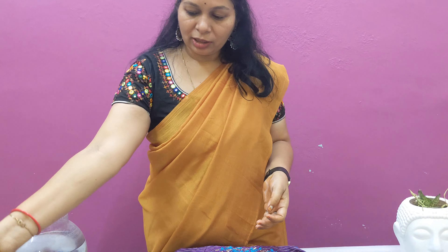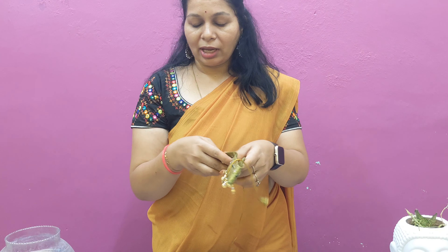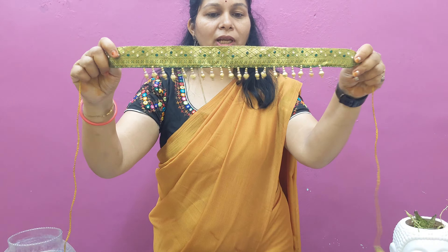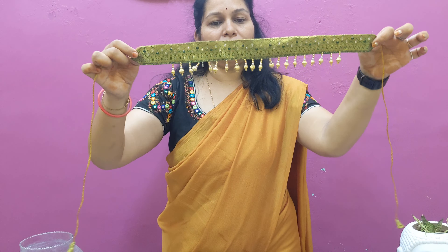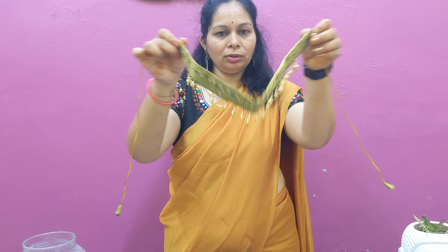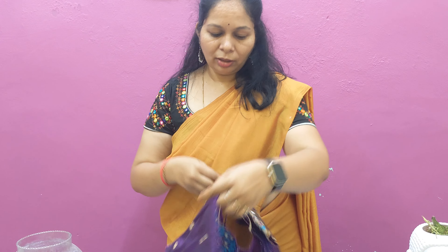Next, make a belt as well. Then make a cut work.